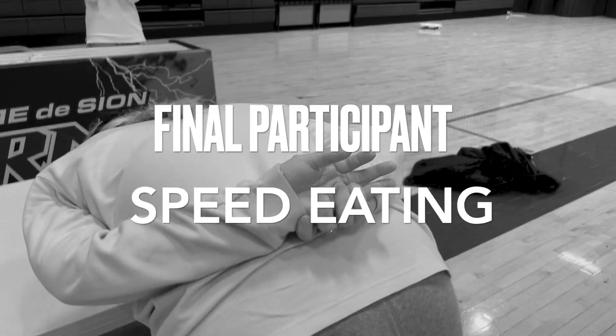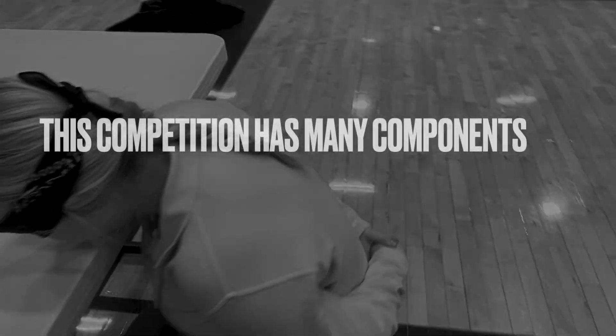Once you've done that, you run to the final player, who will then find a gummy worm hidden in a pile of whipped cream.